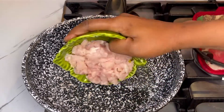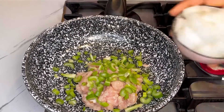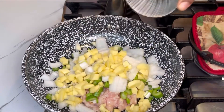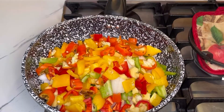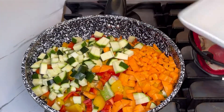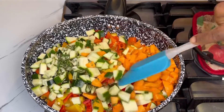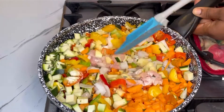Let's get started. In the saucepan, I added in oil, followed by chicken braise — the chicken braise I chopped into smaller, tiny cubes. I then added in chopped celery, chopped onion, and bell peppers. The bell peppers I'm using are red, yellow, and green. I also added in zucchini and carrots.